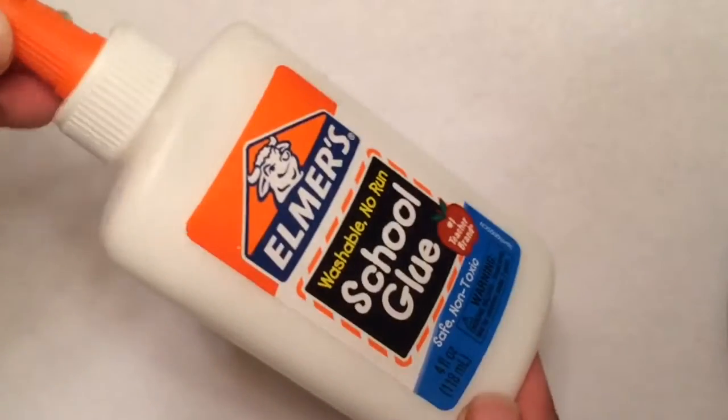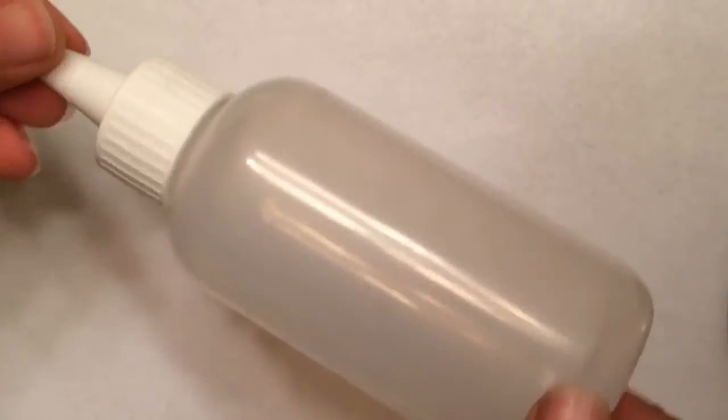For the first recipe, you are going to need some shaving cream, some white glue, and some food coloring. You are also going to need a container that can hold your puff paint.